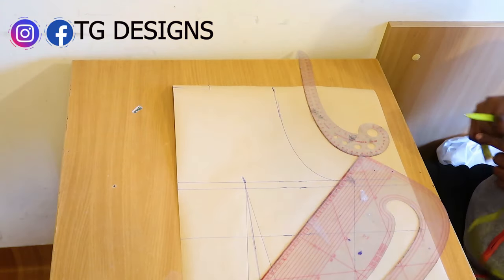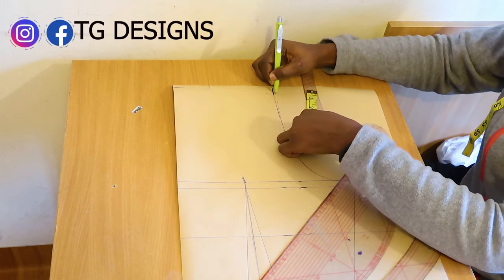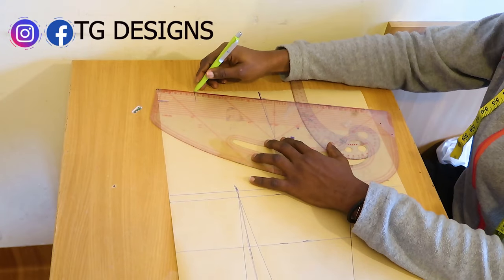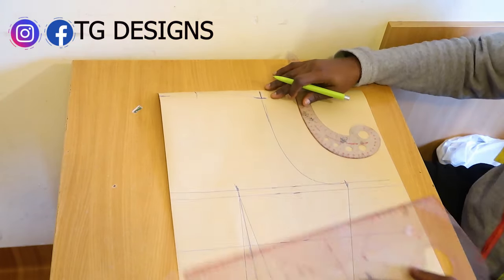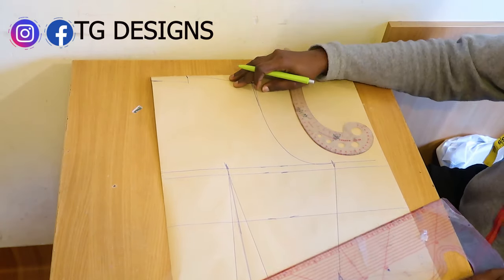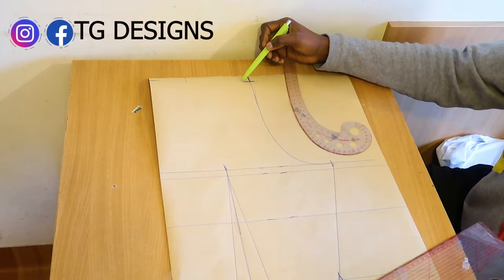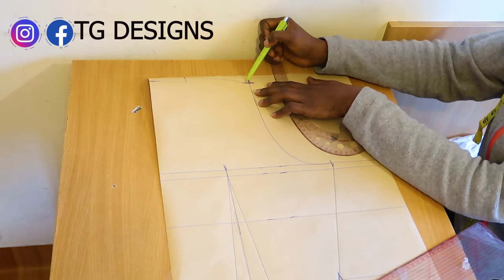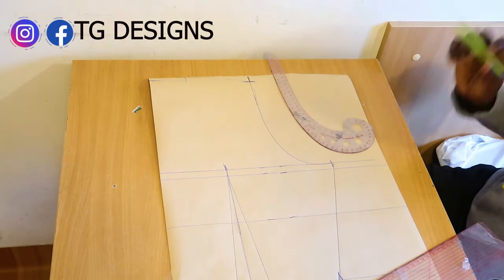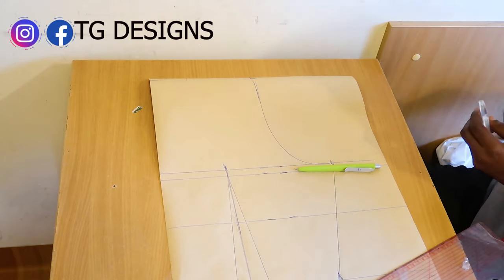Now take out the shoulder slope: on your arm hole line, mark 1 inch and connect it to your neckline. Your back block is ready — so simple. The next thing is to cut this out and I'll show you what we have.